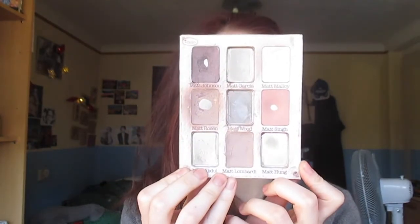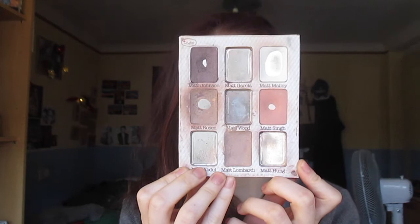Then my Meet Matte palette — I have a lot of changes. I'm sorry if the light is changing. This is what my palette looks like now, and as you can see, there's a lot of change. So I'm starting with the Matte Abdullah, which was a very dark gray. I mixed that one with one from this palette — the All About Nudes palette by Essence — specifically the dark brown. So I used up two shades and got two new ones.